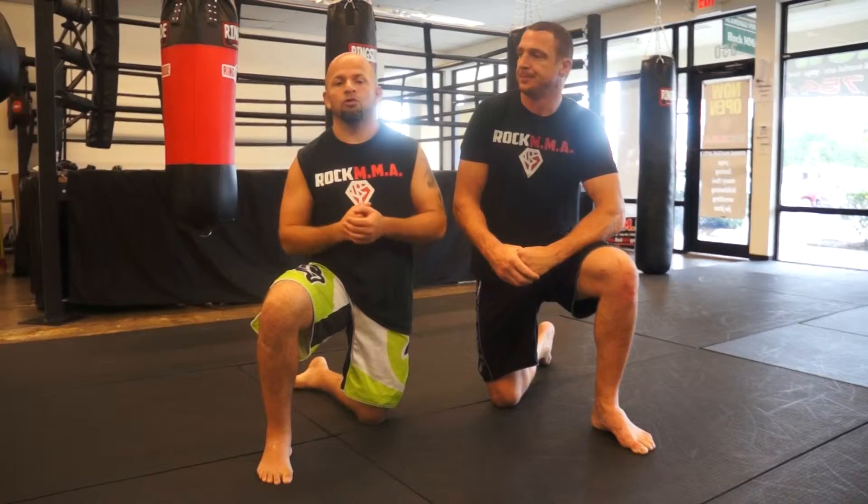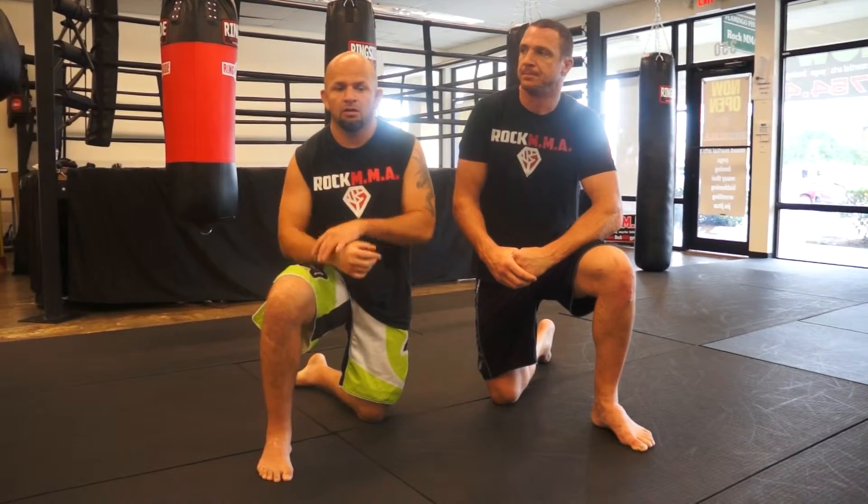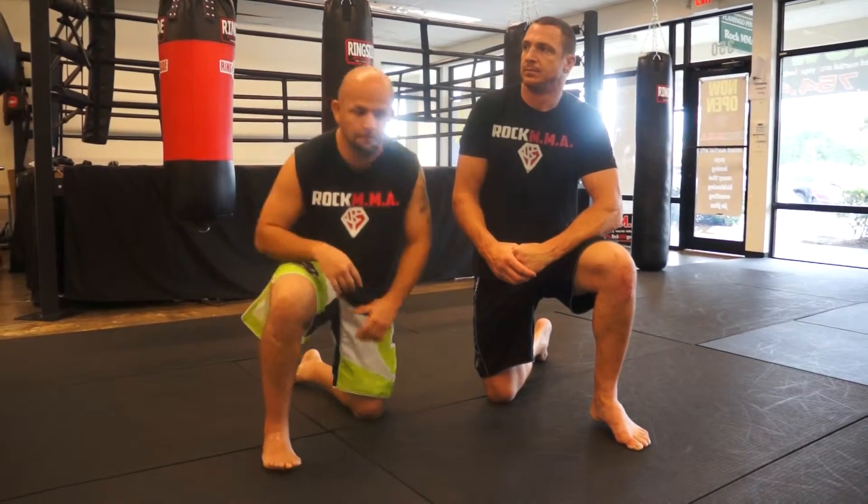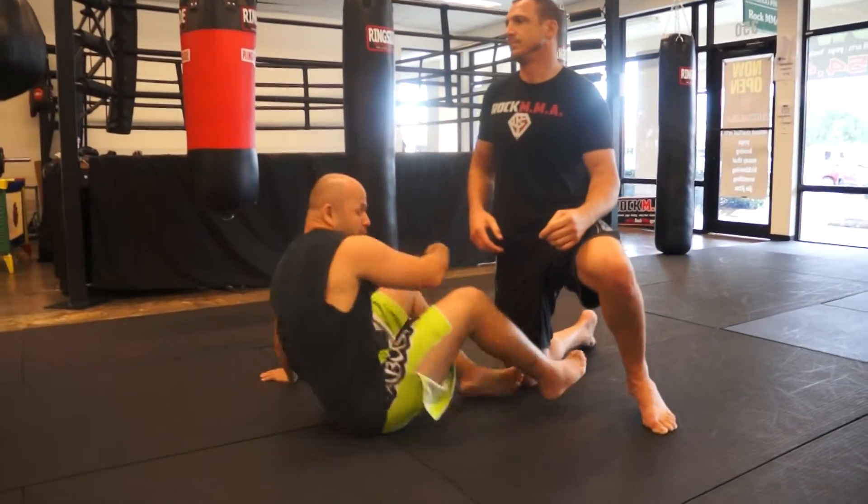Today we're going to go over the second part of the series from the half guard. We started off with the mirror lock, and now we're going to counter his counter. Let's go ahead and start in half guard.